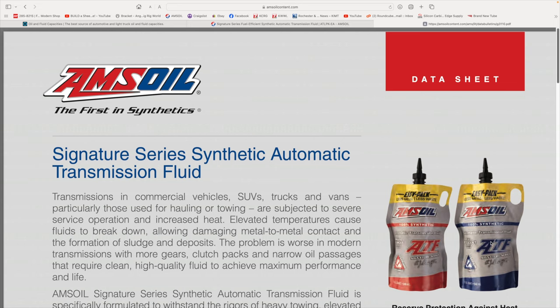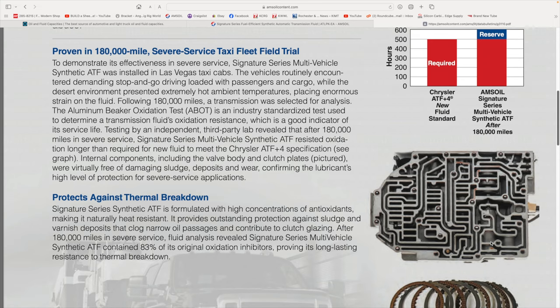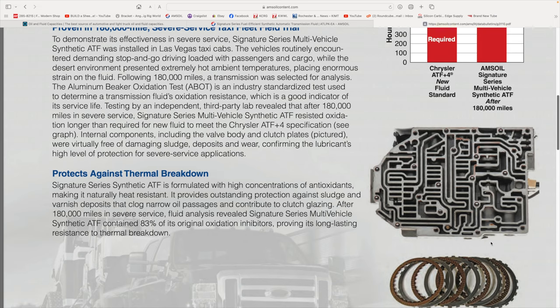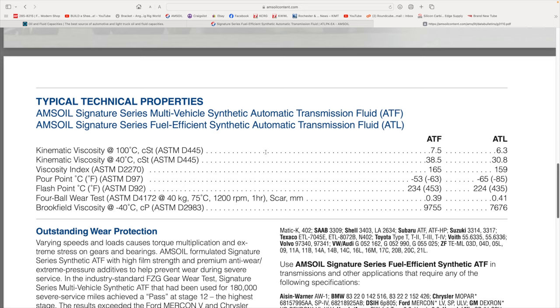The ATL page takes you through all the information about the fluid and some test results from a taxi fleet in Las Vegas. It explains how well it holds up to thermal breakdown from heat, because heat is the biggest enemy of the transmission. As you scroll down, it goes into the typical technical properties. This is something you'll have a hard time finding on other oils — Mobil, Shell, any of the other companies don't put out much of this information. The tests here say ASTM in parentheses with the test number. ASTM is the American Society of Testing Methods — these are industry standard tests used across the board to evaluate how well the oil performs.